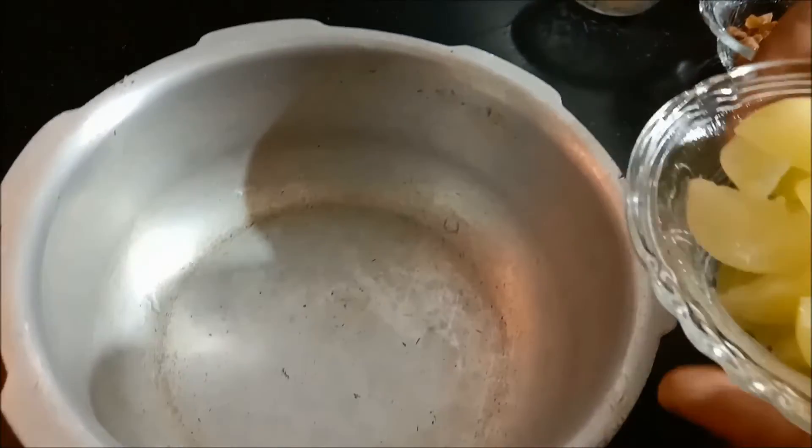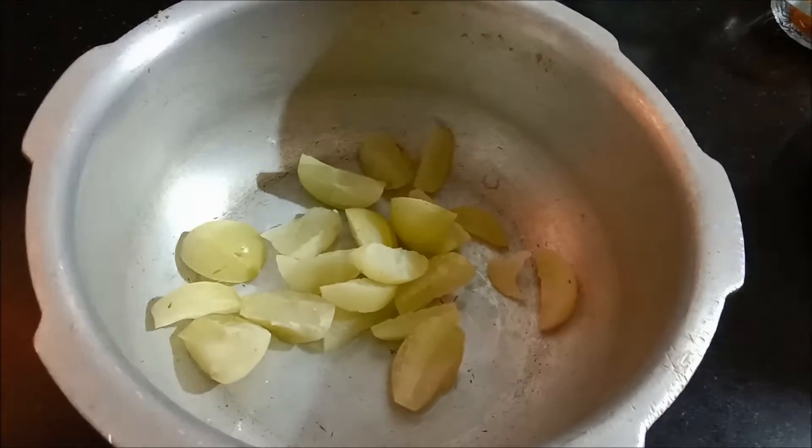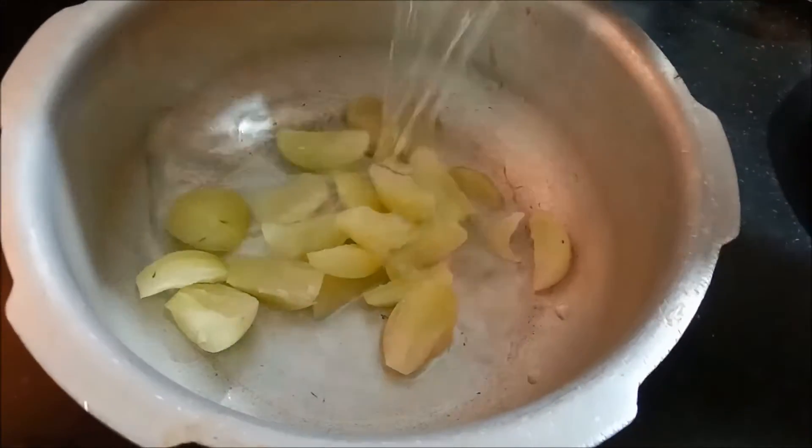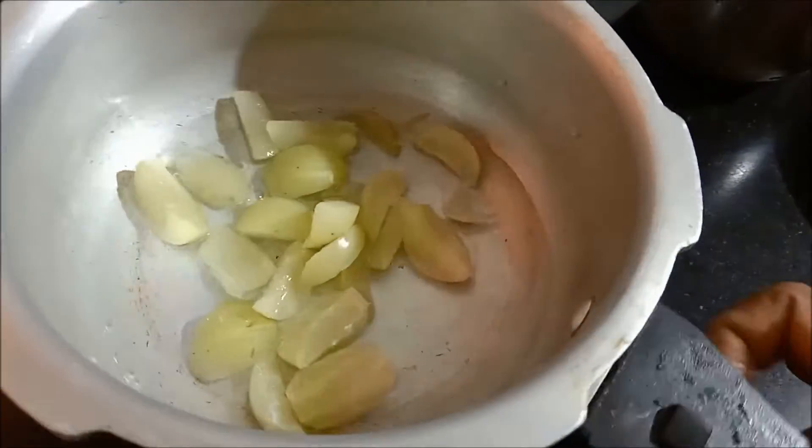I am going to cut 3 nellikas and cook them in a pressure cooker for 4 whistles.